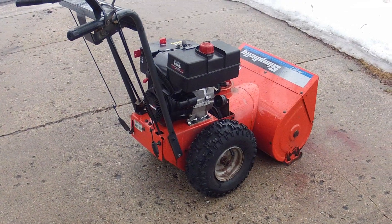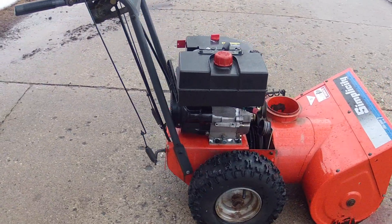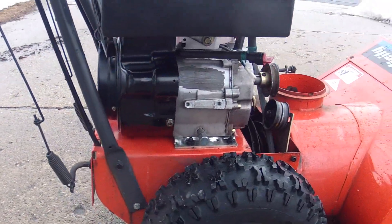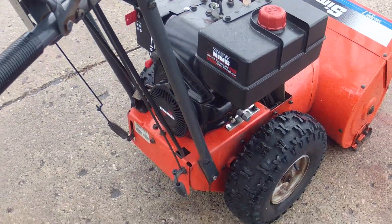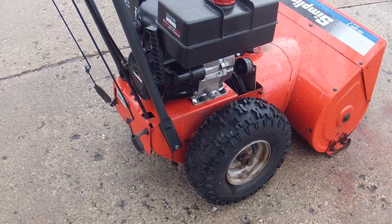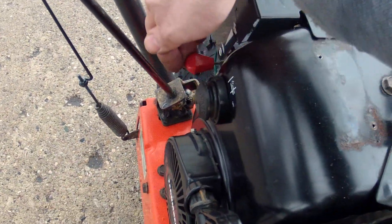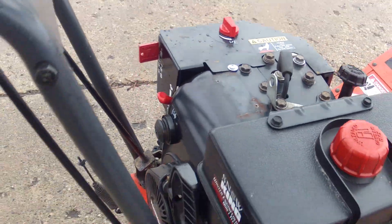All right, so here we've got the Tecumseh HSK 70 mounted back on a simplicity snowblower that it came off of. I have not yet hooked up the belts and the chute. First thing I want to do is make sure this engine runs. Also important to note that I took the starter off because it turns out the starter was bad, but we still have the recoil, so we're going to start this baby up just pulling on a rope. First thing we want to do: turn on the gas, throttle up, choke, and let's give a pull.